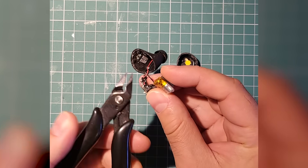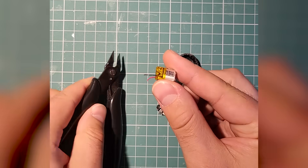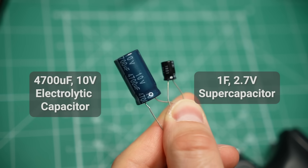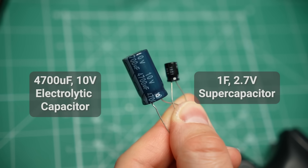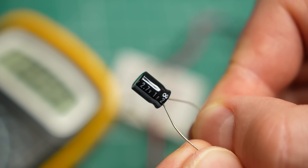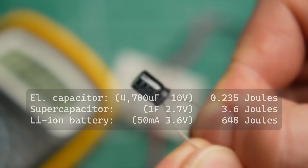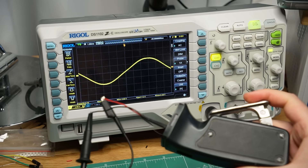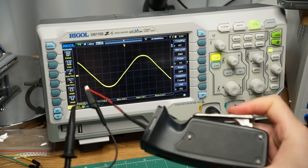First of all, a battery is out of the question. Even a tiny battery like this one would need about 30 minutes to charge, which would be impractical. A regular capacitor would charge almost instantly, but it would only be able to hold very little power. That is why I'm going to use supercapacitors for this project — I have several models that I want to test. A supercapacitor is still much smaller than a battery, but it can hold much more energy than a standard capacitor.